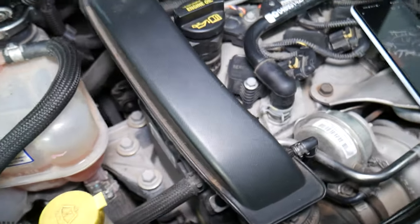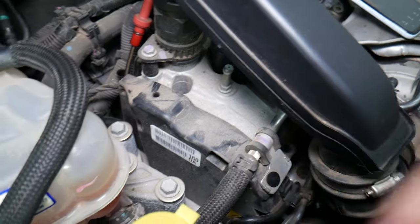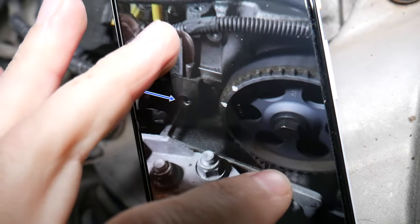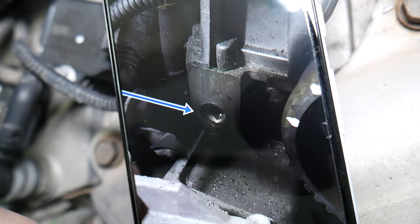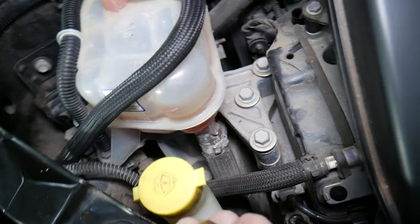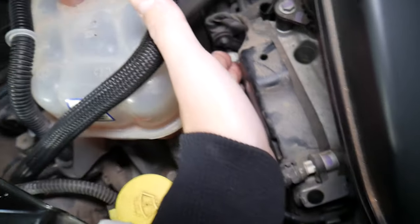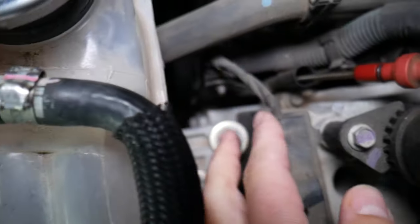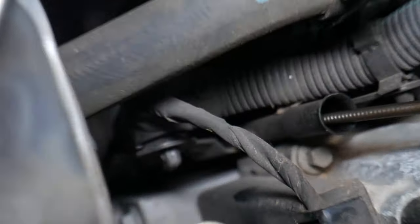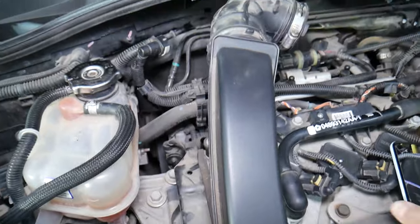Now let's talk about where the filter is located. Right here under the timing cover — that's your timing belt cover. When you remove it, there are a couple of bolts. Under the timing belt, on the front of the engine on the back side with the allen wrench, that's where your filter is located. Once you know what you're doing it's super easy to get to. You can see it sticking out a little bit right there.